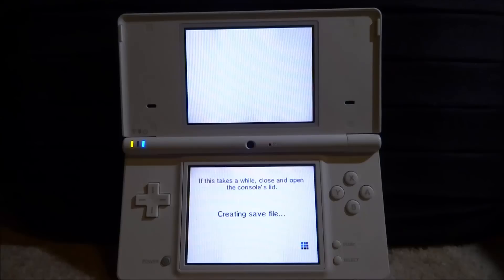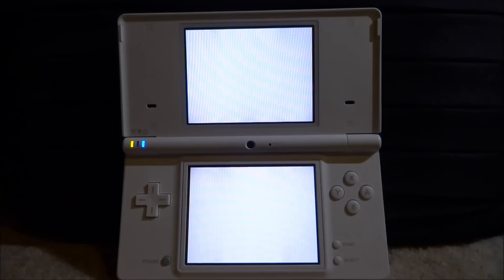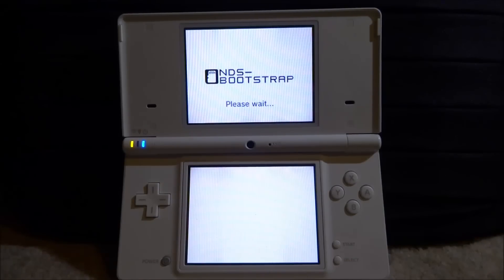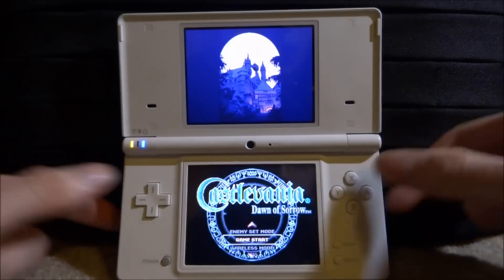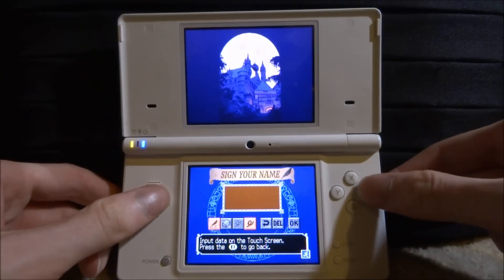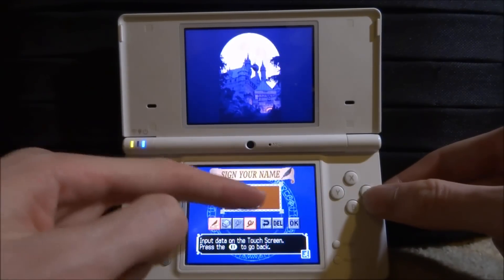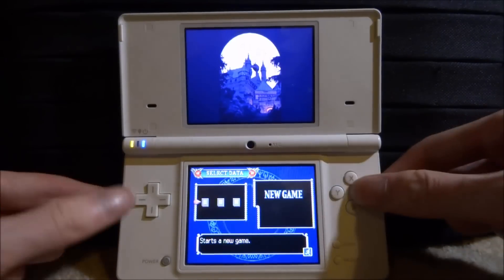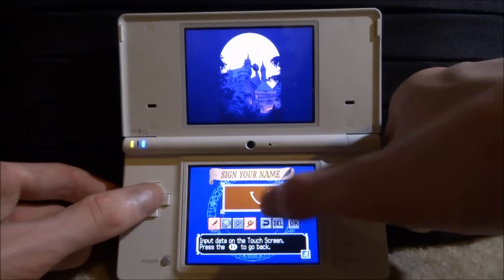Last time I played Goosebumps, so let's check out Castlevania this time. Press A and it will load up the game, create a save file. It says if this takes a while, close the console lid and reopen it — but it should only take a second. It loads up using the Nintendo DS bootstrap, and there you go — the game loads up perfectly fine. That's how you load Nintendo DS games off your SD card without needing an R4 or anything like that.